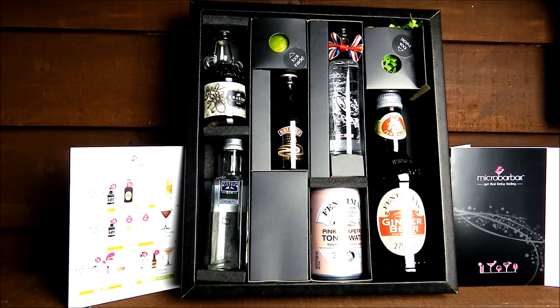Today we're reviewing the monthly cocktail club. This is a great idea — everything you need packaged together in one really nicely presented box, including a set of cocktail ingredients and the recipes to make a couple of individual cocktails.